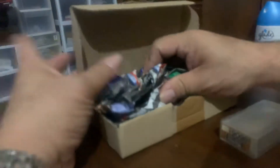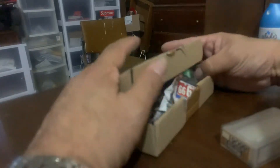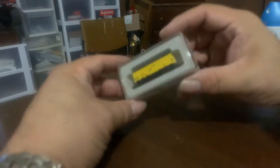This item here is from an eBay reseller. Boxes and any kind of packing material I tend to recycle. This item here we're going to go ahead and put it into temporary storage.